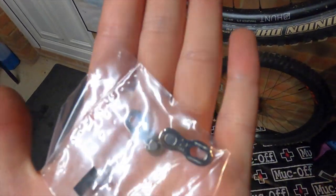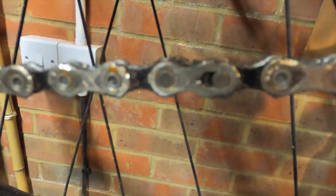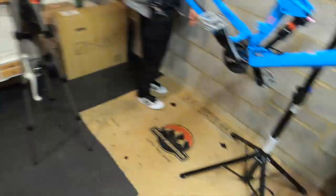The Shimano chains come with these, which are their little quick links — and on the SRAM chains you'll find what's called a power lock. You can buy these as replacements if you need to.